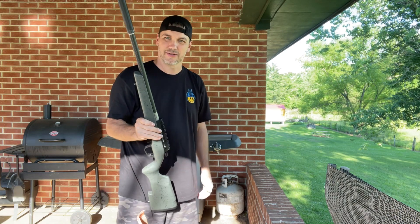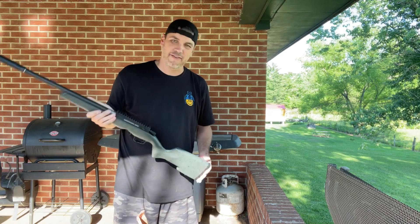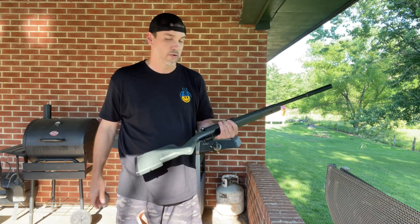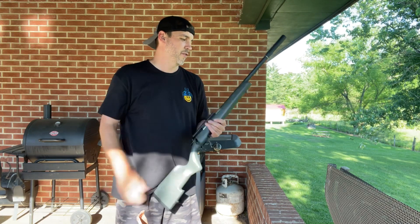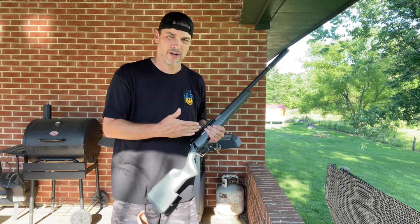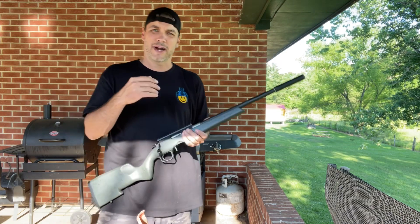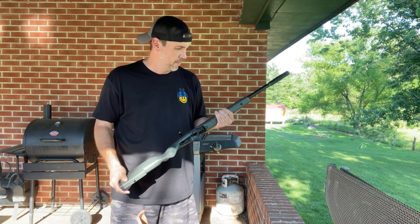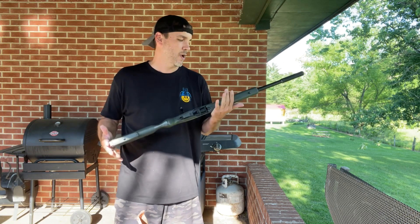And that's part of the reason these things are so quiet. A lot of y'all guessed the Savage, but it was actually a Christensen Arms. Supposed to be a little bit more accurate rifle — don't know that yet, haven't got a scope on it. But so far I really like the weight of it, and to me the Christensen Arms sounds quieter. I don't know if the carbon fiber on the barrel has some sound dampening or something like that, but to me it sounds quieter. Let me know in the comment section which one you think sounded quieter.